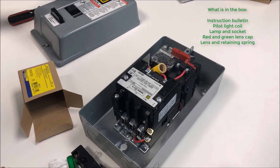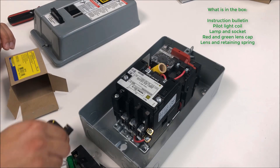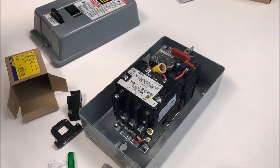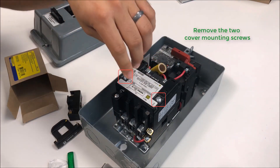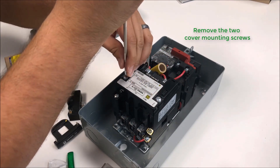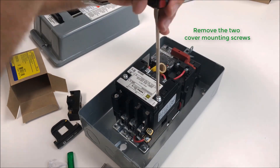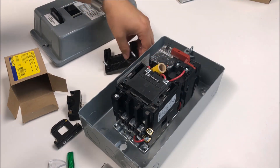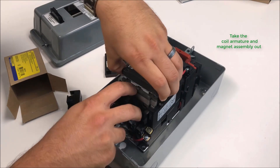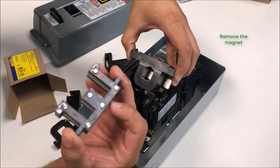The first part we're going to install is the pilot light coil and the socket and lamp. On your NEMA 1 starter or enclosed starter itself — I have a size zero here — we're going to undo the two cover mounting screws and take that cover off. We're going to remove the coil, armature, and magnet assembly from the device. The actual instructions say to remove the magnet itself.